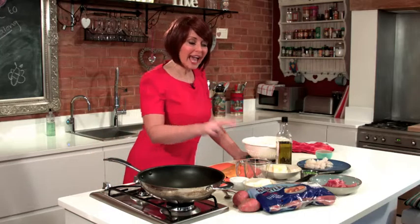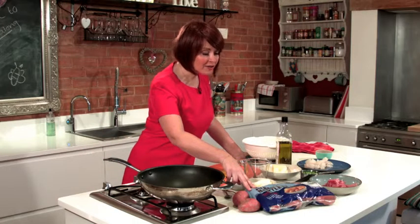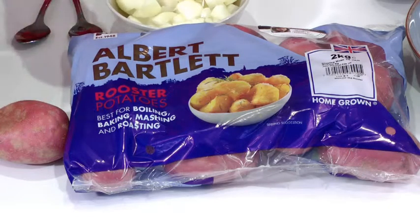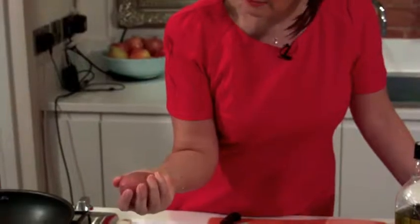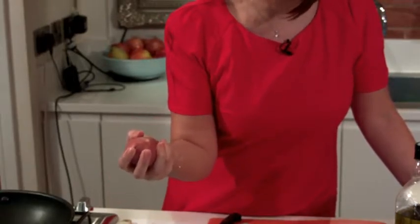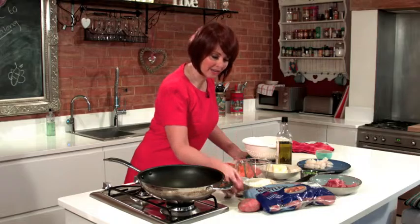For this I'm using Albert Bartlett rooster potatoes which are my very best favourite, and I'll tell you why — simply because they hold their shape. They have a brilliant flavour and although they are fluffy on the inside they do keep their shape, so it's perfect for a hash like this.